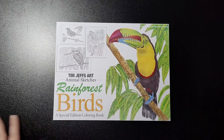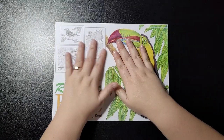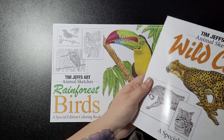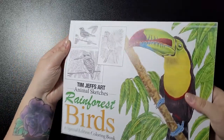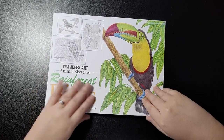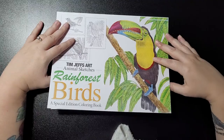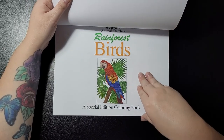Hey guys, welcome back to my channel. This is Tim Jess Animal Sketches: Rainforest Birds, a special edition coloring book. Usually there's a film over the top to make it look shiny — a quick example is this, you can see it shining in the light. But with this one it came off, so it's not shiny, it's just paper quality. I'm not bothered anyway, the paper quality is still the same, no change in that.